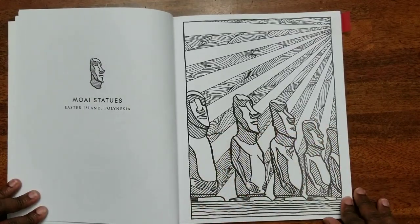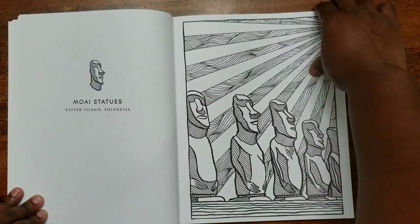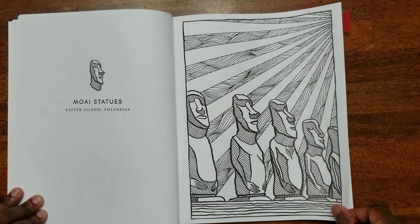On one side it gives you the image, and on the other side it tells you exactly what you're looking at. I actually heard an interesting story about the statues in Polynesia.